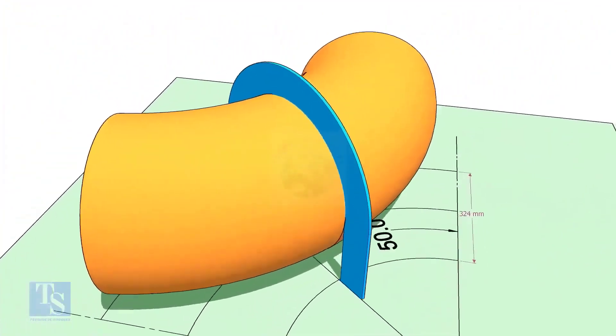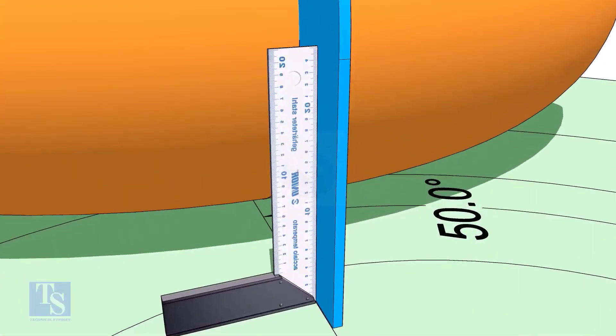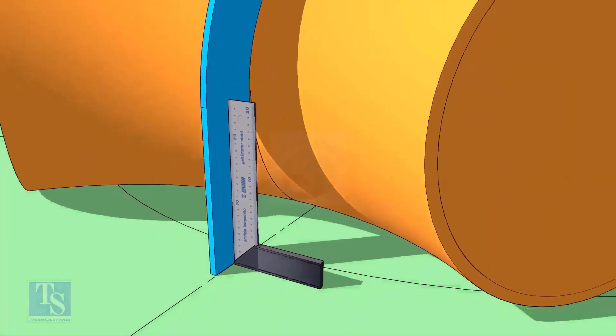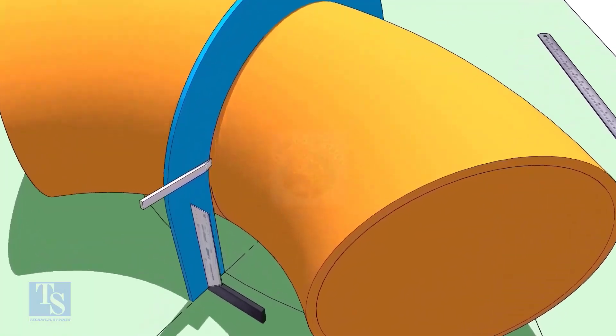Put the half-circle plate on the elbow exactly on the line as shown, and make the plate right angle. Draw a line connecting the half-circle mark below the elbow.